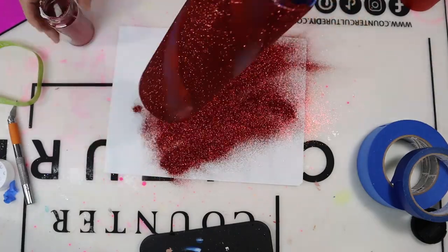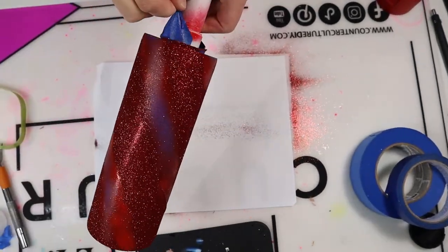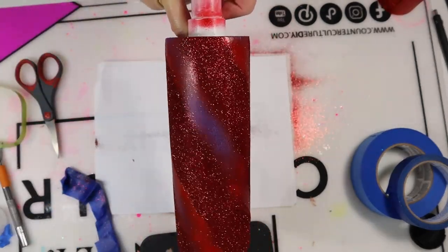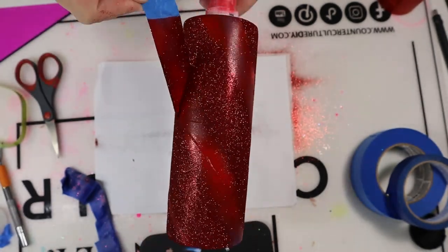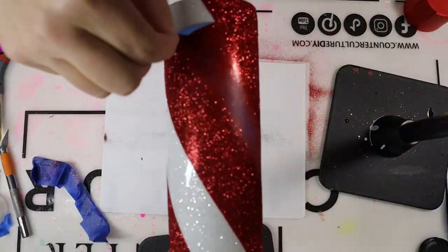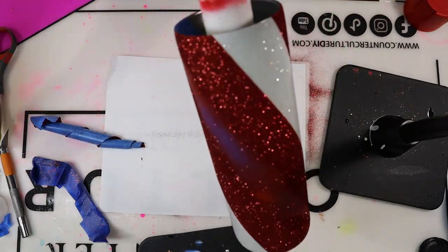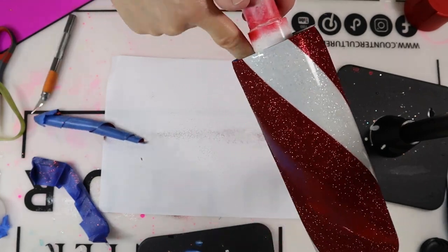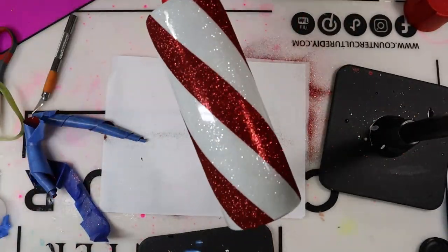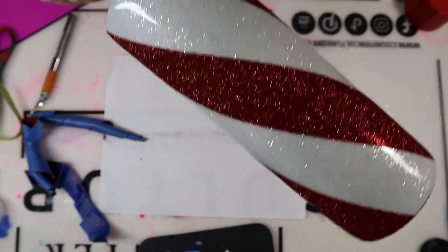Now I'm peeling up this tape while the spray paint is still wet. If you use the Mod Podge method, peel up the tape right after applying the glitter while the Mod Podge is still wet. Make sure you take your time when peeling up the tape — you don't want to pull it up too quickly and rip any areas. You want these lines to be nice and crisp. The reason I don't wait for it to dry is because it's less likely to crackle, and peeling while wet gives a better likelihood of that crisp line. Look at the sparkle!